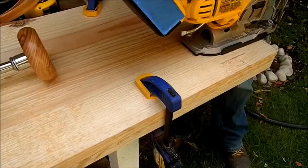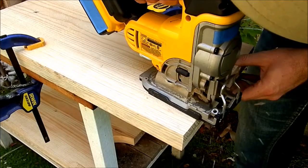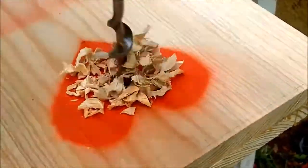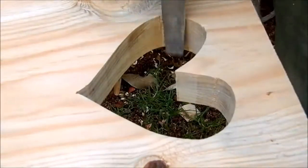I marked the curve at the bottom piece where the legs are and cut it with the jigsaw. I repeated for the other side. The heart shape was transferred with spray. I drilled out a bigger hole and cut it. The irregularities were fixed with the file.